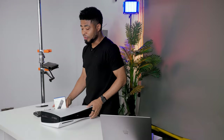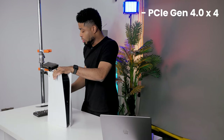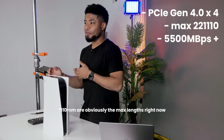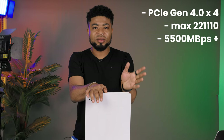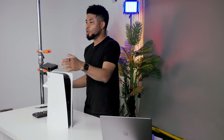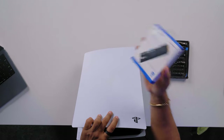Usually the problem is getting an M.2 drive that works with the PlayStation 5. You should get something with PCIe Gen 4 certification and a form factor of 22110. Another thing to consider is the read-write speed — you should be looking at something from 5500 Mbps upwards. That's the reason we got this one from Western Digital, which is certified for PlayStation, and we're going to pop it in right away.